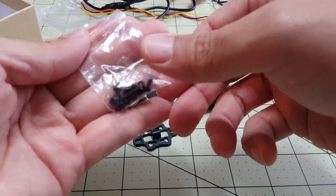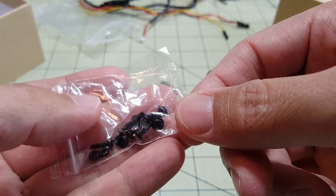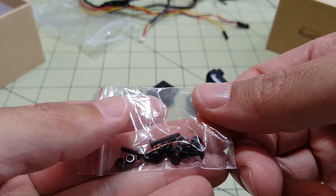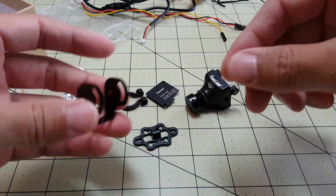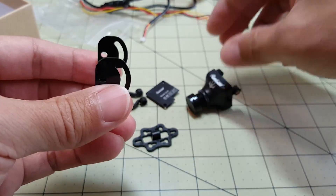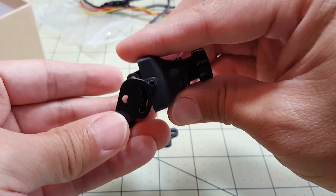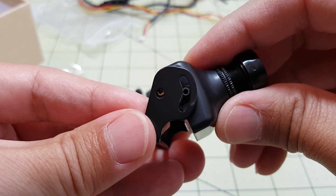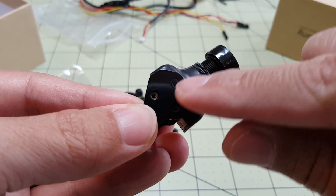Here we've got a bag of screws and nuts, probably for the various mounting options. And we've got what looks like a standard bottom mount here. You put the camera in and I think it screws in over here, then you use this piece to adjust the angle.